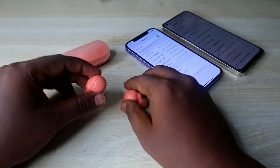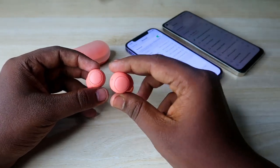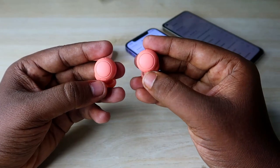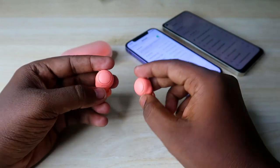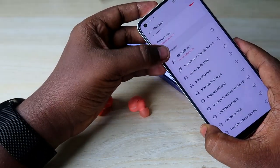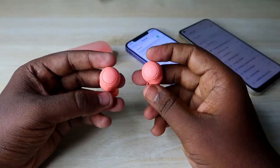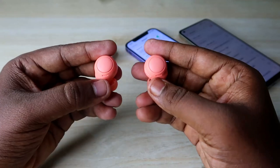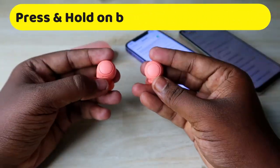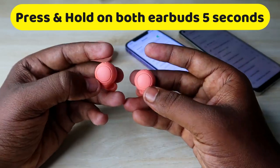To do the manual pairing mode, first take both earbuds from the charging case. The earbuds should be in the on condition — even if they are already connected to one smartphone, that is not an issue. In both earbuds, you need to press and hold for five seconds continuously.